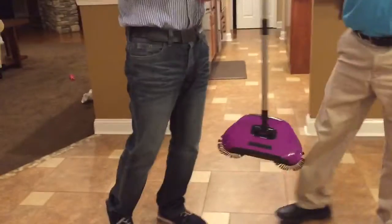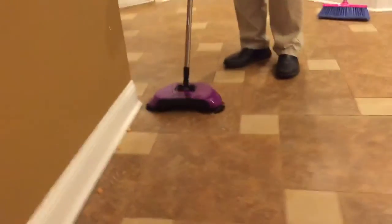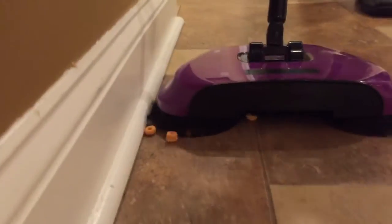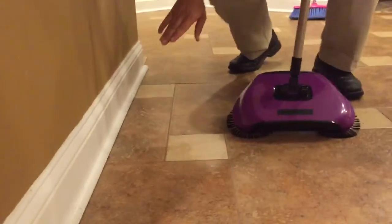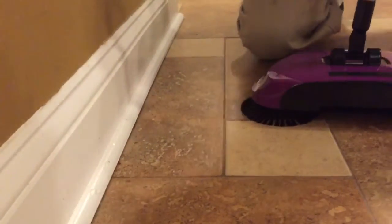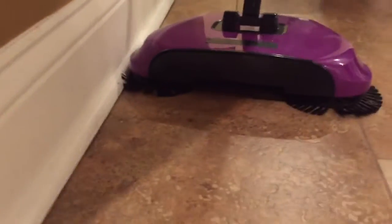We do call it the Easy Edge because it gets closer to the edge than any other sweeper. Look how it pulls it in — this is like a mini street sweeper. It was designed after a street sweeper. No other sweeper gets that close to the base point. All the other sweepers have brushes that go vertical; this sweeper has brushes that go horizontal — not just close, we're talking underneath it. It gets out the dust bunnies.